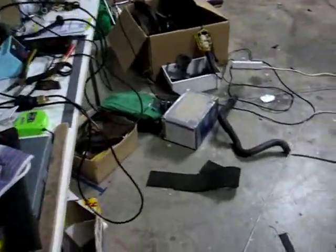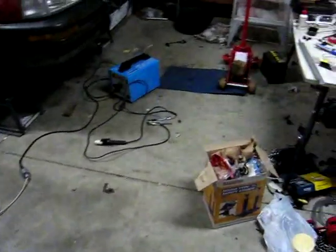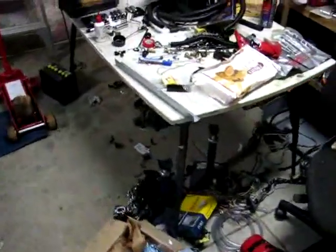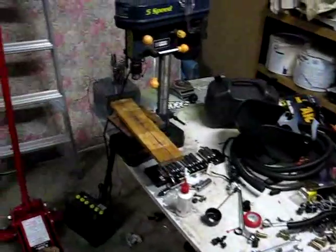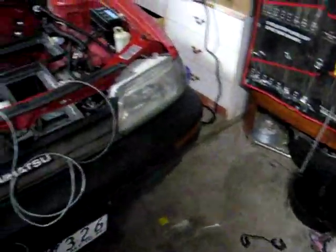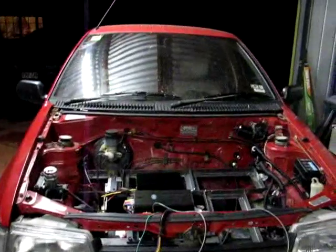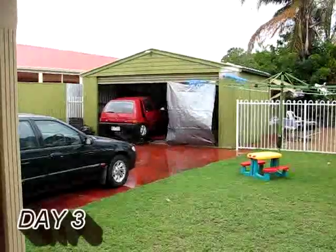Everybody's gone and they've just left carnage behind. Nobody tidied up tonight — we're all struck down with enthusiasm. We did as much as we could, got to near 10 o'clock, and now I can't find the switch to turn off the lights.